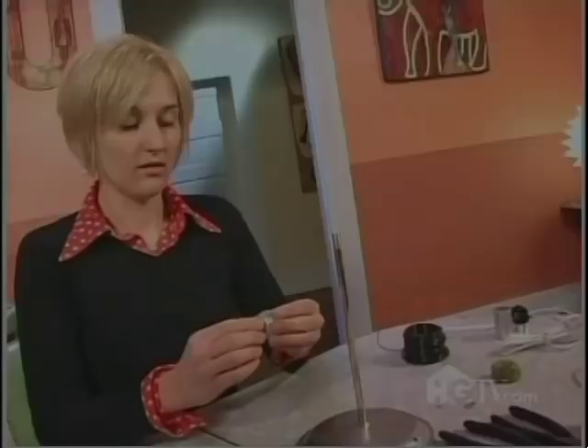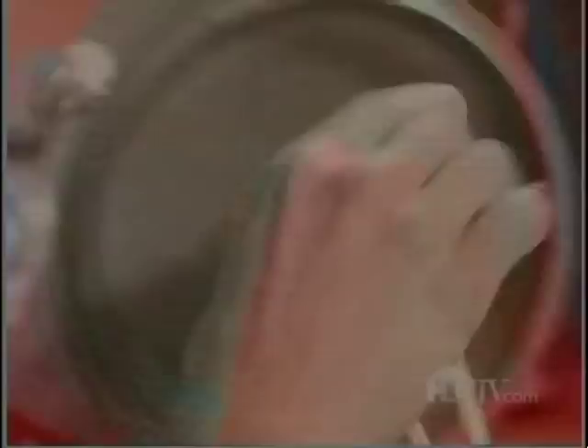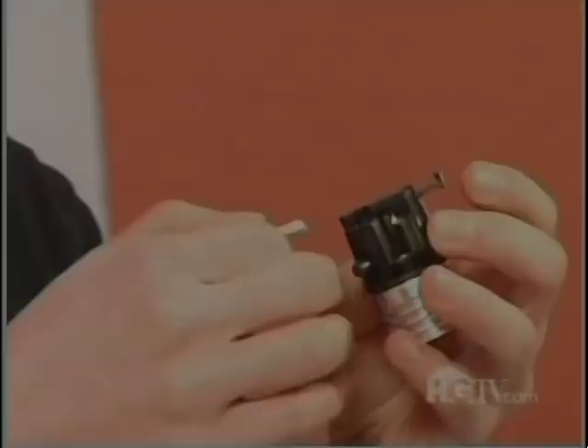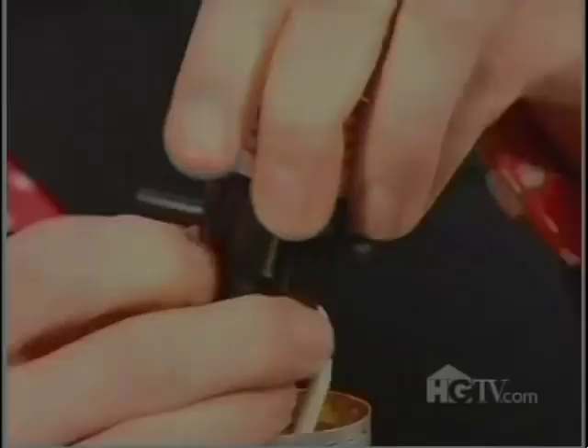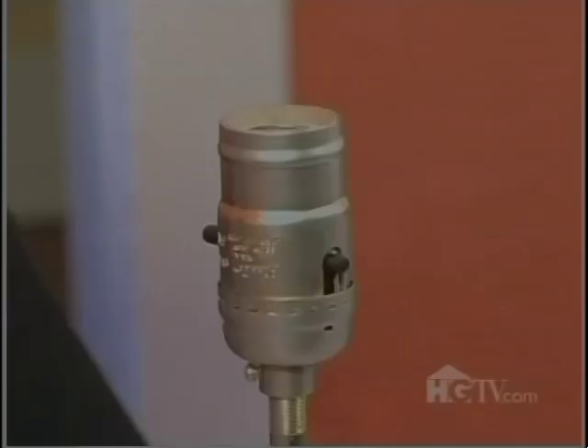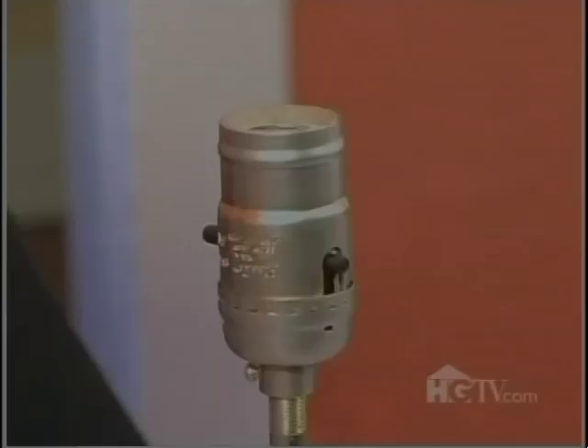Oh, I need my screwdriver. The rod is in place. I've put the electrical wire through, so now I'm going to attach the socket. The socket I'm using is part of a lamp kit — it's easy and safe to use, and you can get it at any hardware store. Voila. The lamp assembly is good to go, so now I'm going to work on the front part, which is the dress.